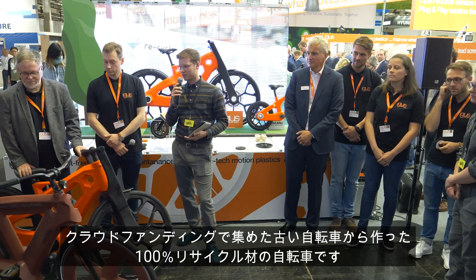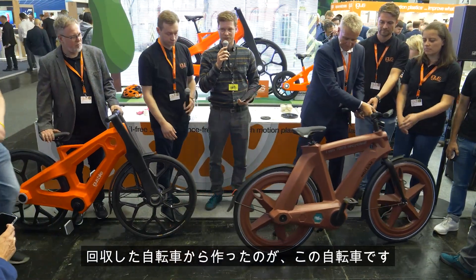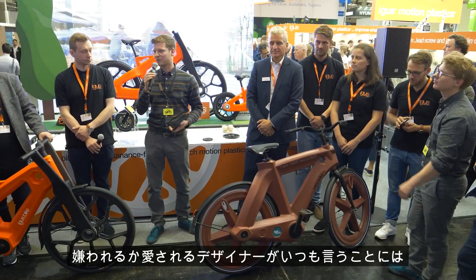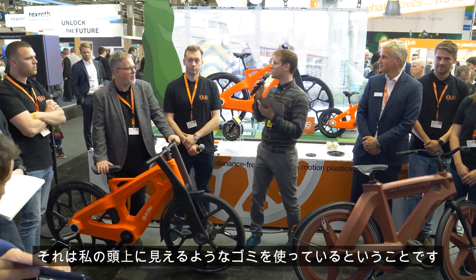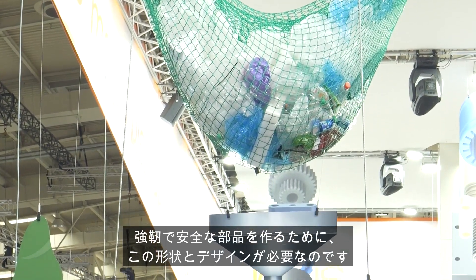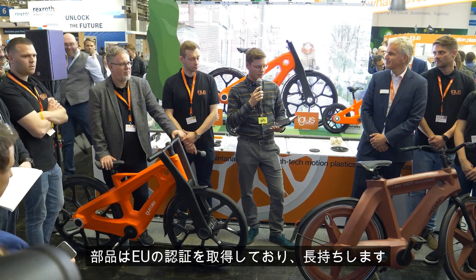This is a 100% recycled bicycle made out of old crowdfunded bikes. When we did the crowdfunding in 2016 and got the bikes back, we made this bike out of them — there's no new material in this. The bikes are a bit oversized; it's a hated-or-loved design. The reason for the shape is that we're using waste material, which is relatively weak, so we need to oversize and use specific shapes to make strong, safe parts. We make bikes that are safe on the roads and tested — we have EU certification on the parts and they last for years.